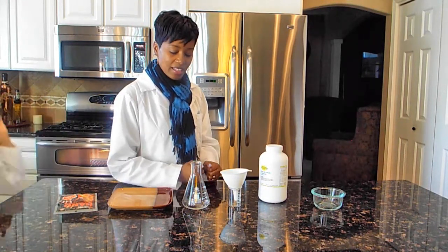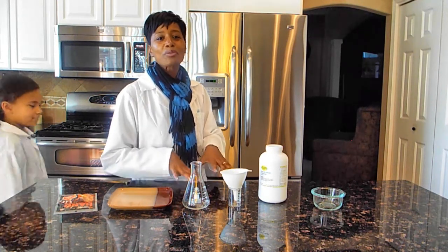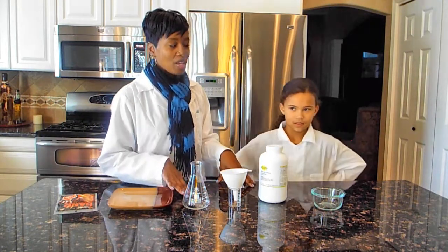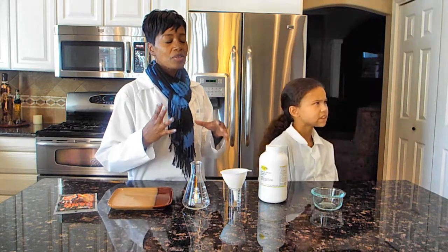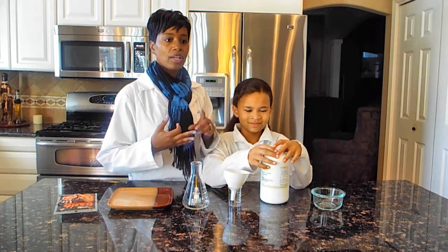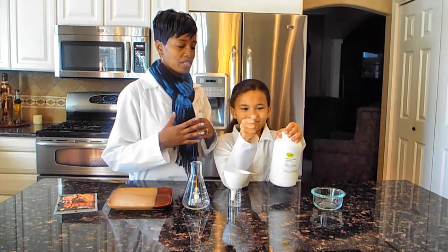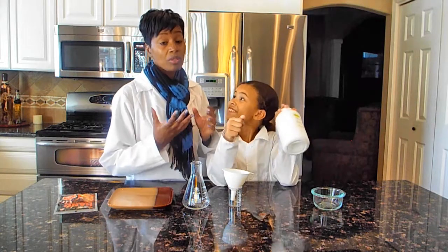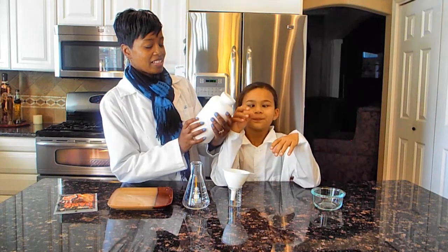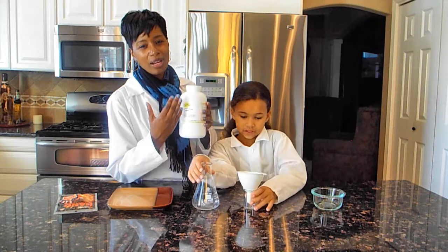This hot ice experiment is something that we have been wanting to do for months. We've tried and tried because there's one experiment where you use baking soda, vinegar, and water — it's the homemade version. But we decided to go ahead and use sodium acetate trihydrate, which is what you have to make for this.